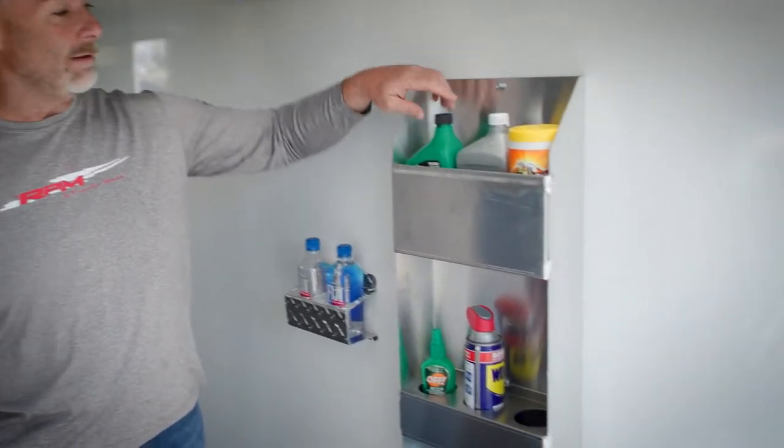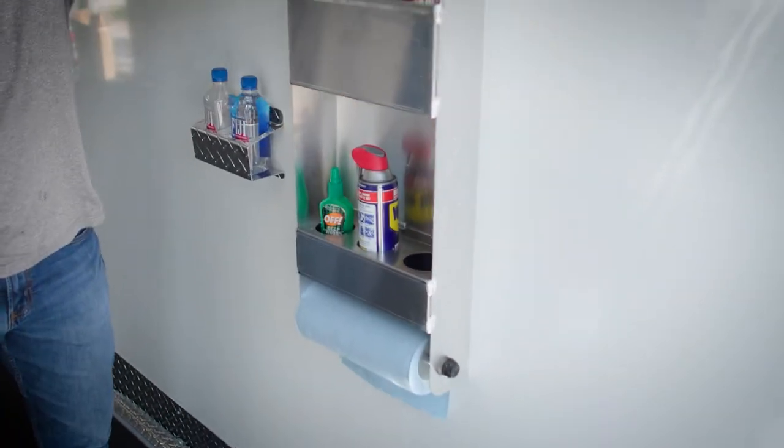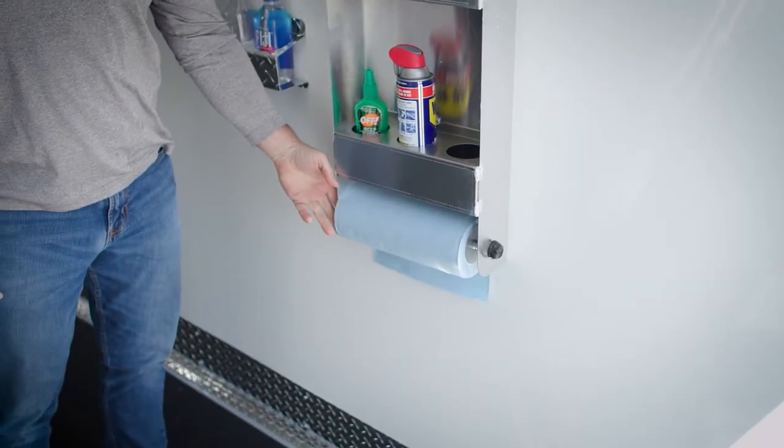One of the nice convenience items in this Freeride is this utility rack here. You've got places for oil, lubricants, cleaners, and a nice towel rack at the bottom.